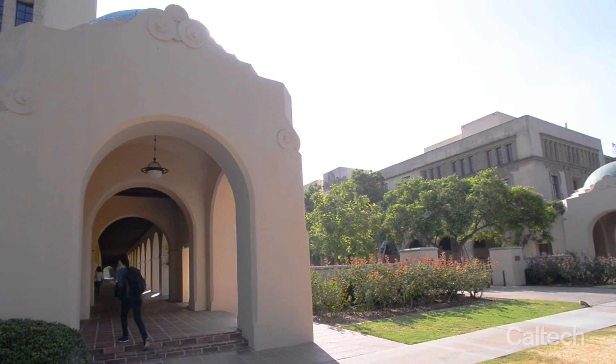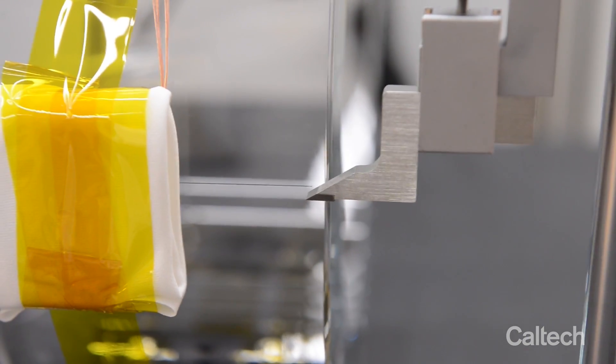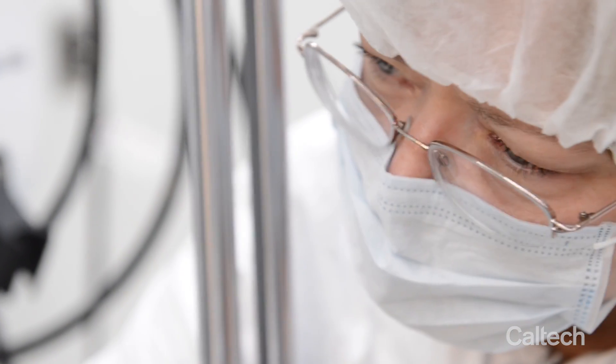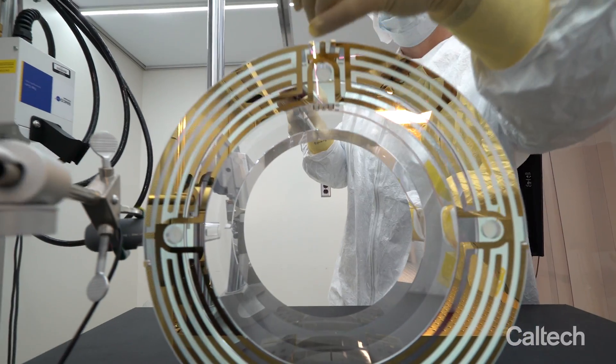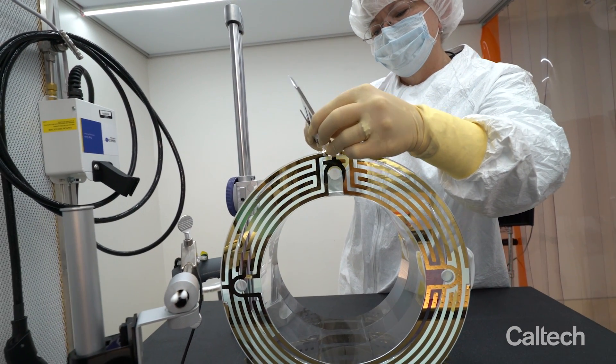LIGO optics are characterized at Caltech. We want to understand everything we can about the physical characteristics of these amazing objects. Knowing their physical dimensions helps us to install them in exactly the right position in the interferometer.